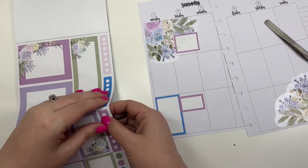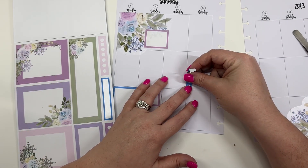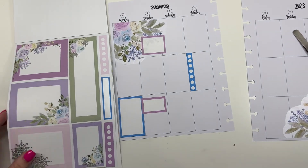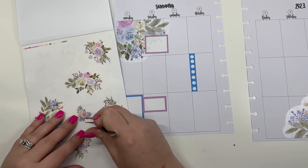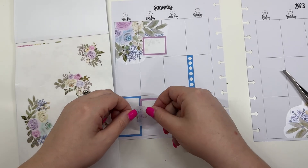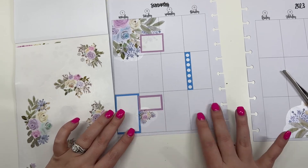And then I'm going to take this blue checklist sticker and I'm going to put it here on Thursday. And then I'm going to come and get one of these smaller bouquet stickers and we're going to put that there.